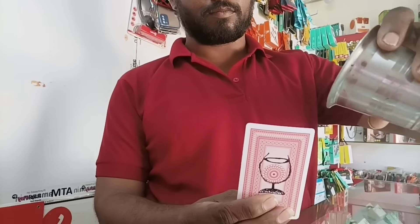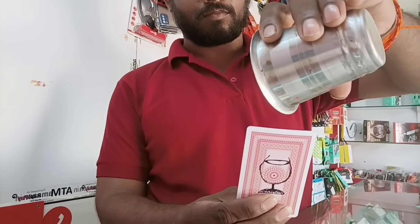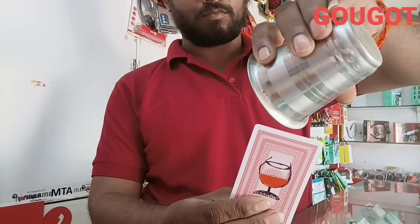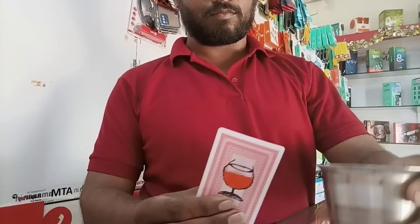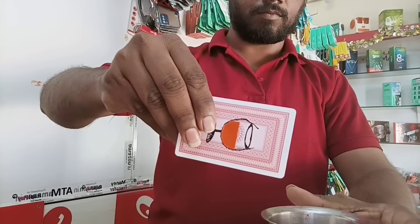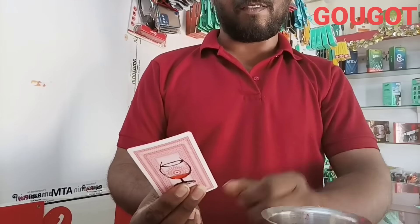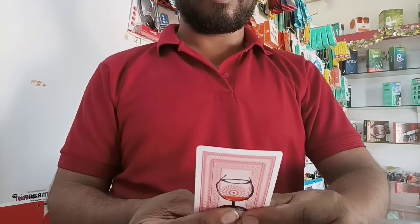Hi friends, we are going to take a look at Semana Magetic. Wow! Super! How did we do this?